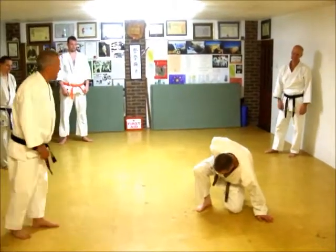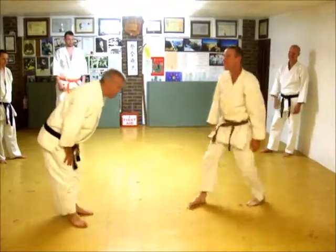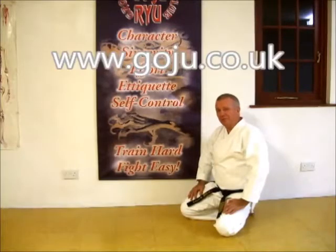Squish that away. First. Ok, go on to that. First. Hope you enjoyed our video. There is more information on our website: www.goju.co.uk